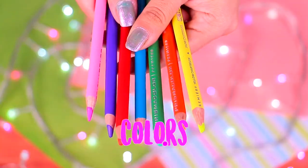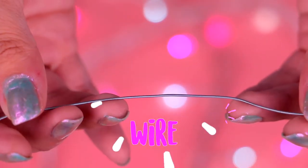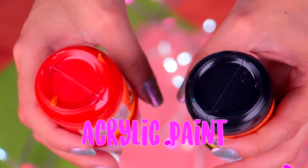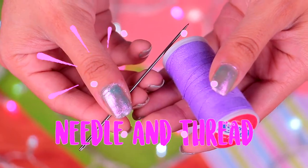So we will need a selection of coloured pencils, coloured paper, a cutter, reflective paper discs, a little piece of wire, a sheet of glitter paper, some felt, acrylic paint, a frit stick, and a needle and thread.